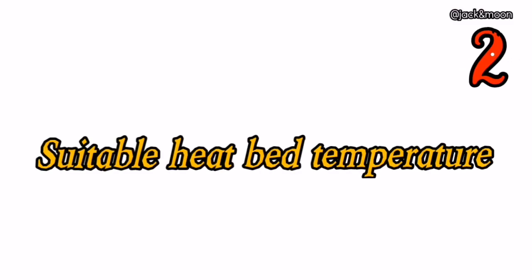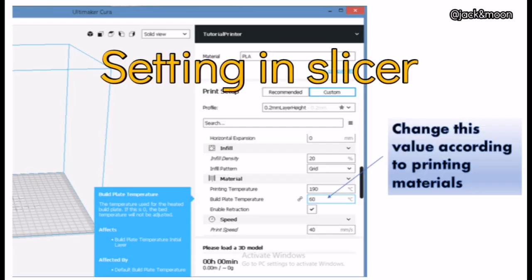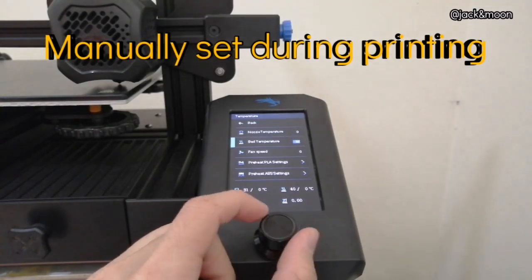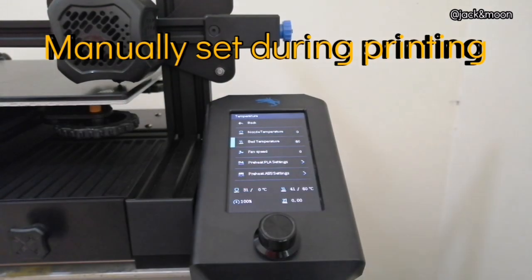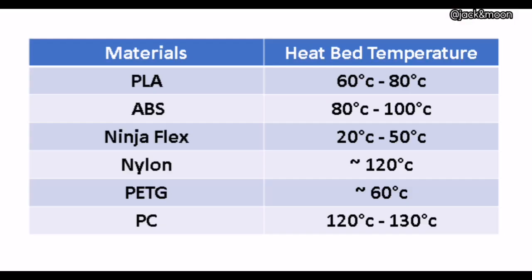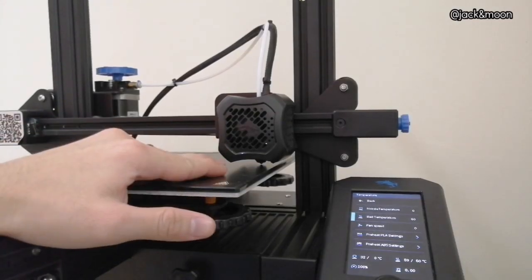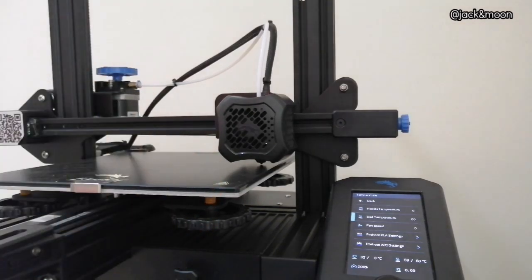Next, the second thing you can do to get a perfect sticking first layer is to ensure that the heat bed is heated up to the right temperature based on your printing material. The suitable heat bed temperatures vary across different types of printing materials. This chart shows the suitable range of heat bed temperature for each type of filament. With proper heat bed temperature, the tendency of filament warping becomes less, thus increasing its adhesion on the heat bed.